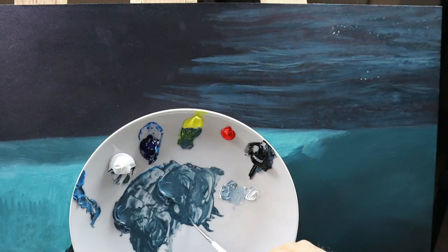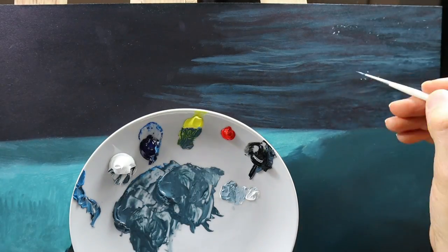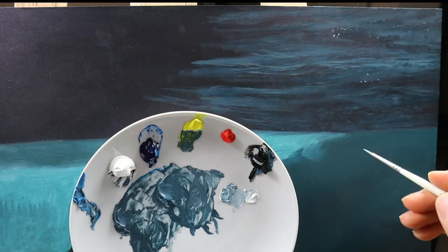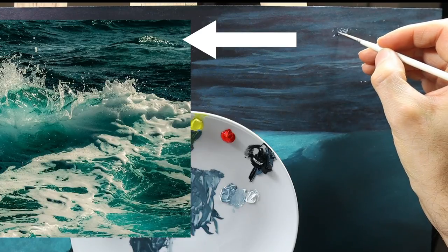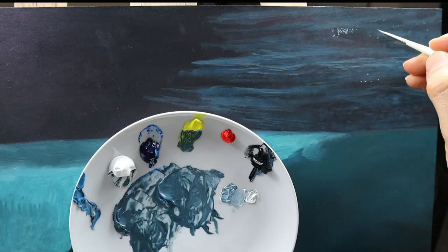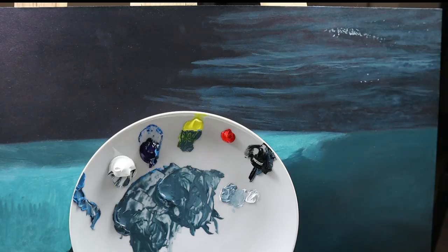Sometimes getting even thinner color, some lighter tones, some darker tones. It takes a while, but when you follow the reference material you do have, then you should be able to follow it pretty easily. You don't have to copy it, but take it as a guidance, I would say.